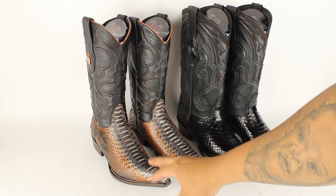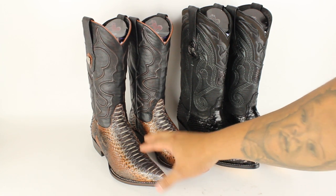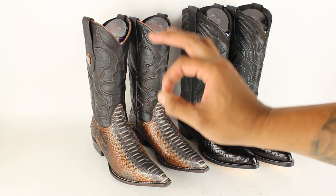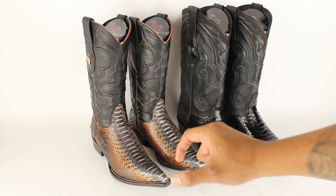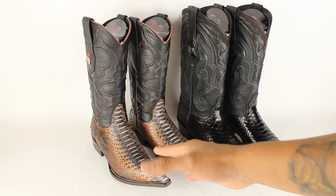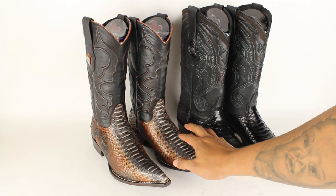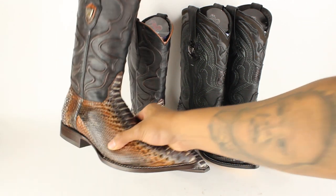What's up Yeehaw Cowboy family, this is Jose here at YeehawCowboy.com and today we're going to talk about how you can tell if python boots are real. There are some basic points that will let you know if they're genuine and authentic. One of the most common things you can tell on a boot is the pattern — the right boot is never going to be exactly identical to the pattern of the left boot. Let me show you what I mean.